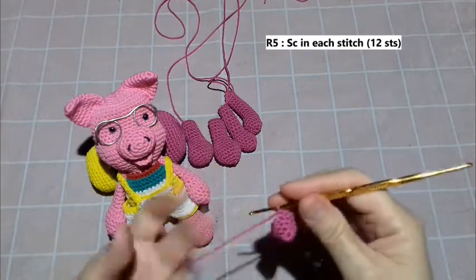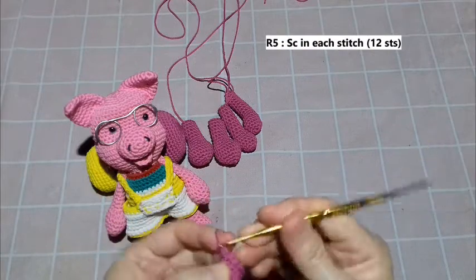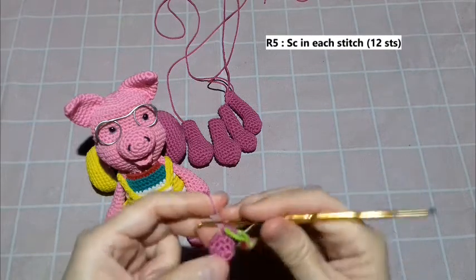Now we make round five. We make a single crochet in each stitch. For round five, each stitch gets one SC. I place the marker on the first SC.